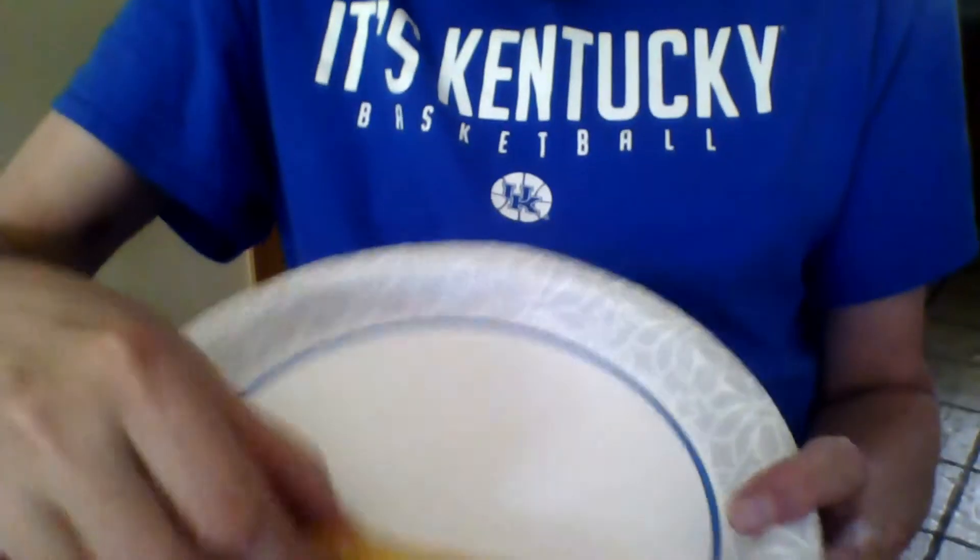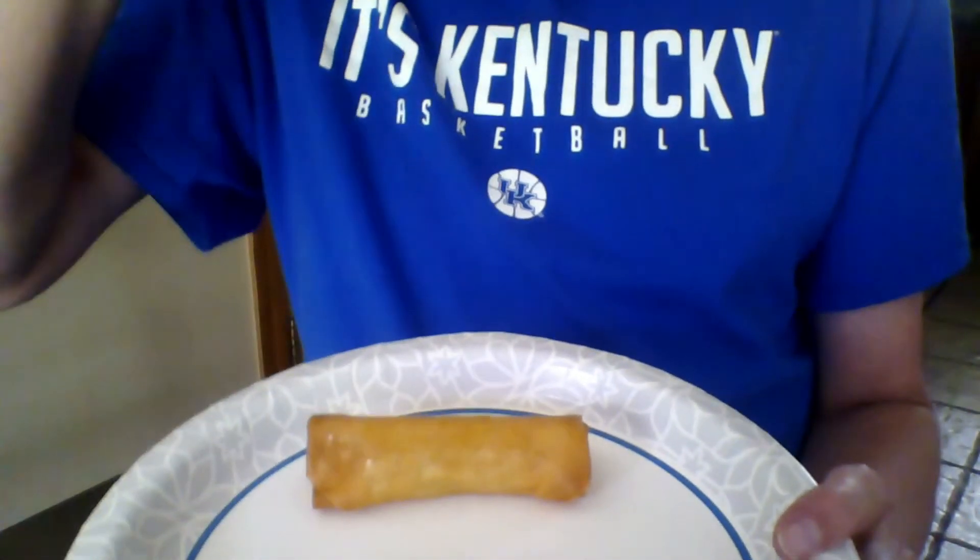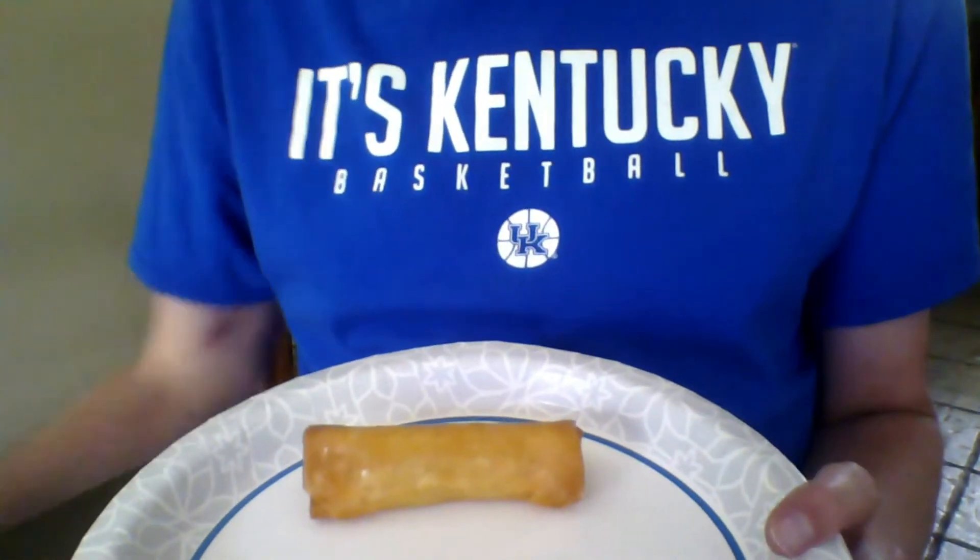It's kind of warm but not too hot. It seems a little oily — but I've never really had spring rolls so I'm not sure. Let's give it a try and see how it tastes.